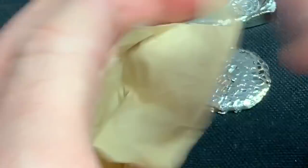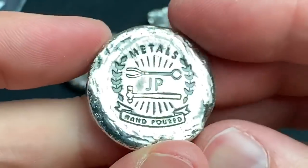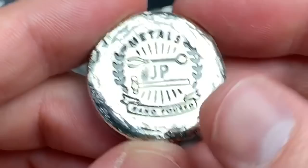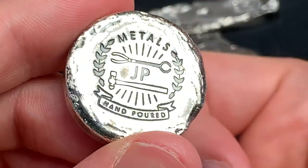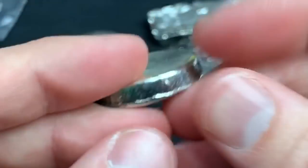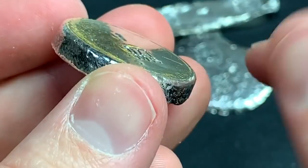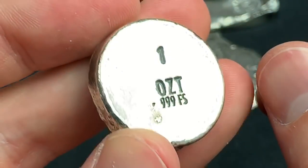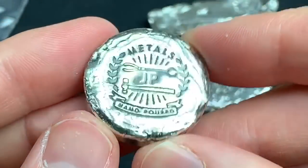All right, cool — next one. This one's neat too, I really like this design. Again it says JP Metals, but look at the stamp — it's got a hammer and little tongs, like metalworking tongs. I don't know what you call them, but it says 'hand poured' — fantastic, I like that design. One ounce. The back is kind of polished but you can definitely see it's hand done, not a super shiny machine-made thing.